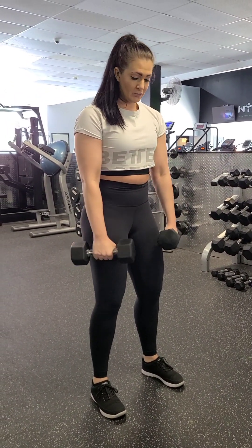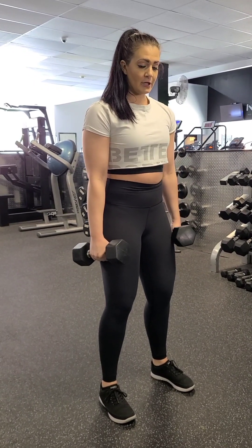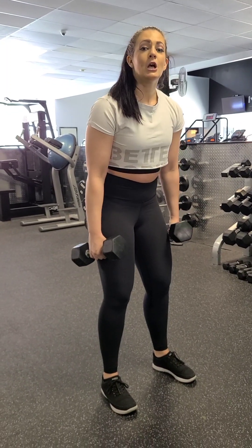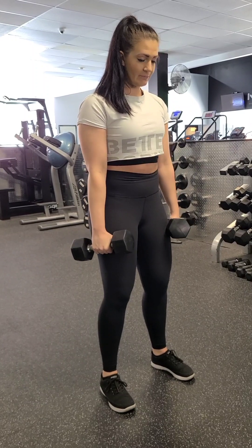You want to keep your dumbbells to the side — they don't need to be directly in front of you. They can be at an angle on the side of your hips, because as you lower, you'll be able to keep them close to your body without them having to bump over your knees. So keep them right here.